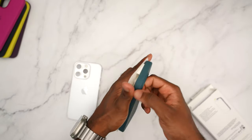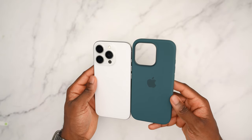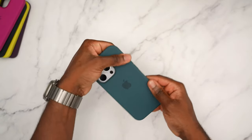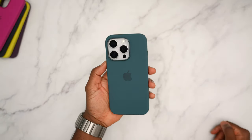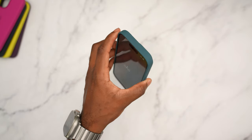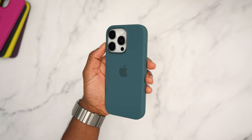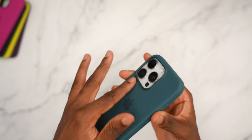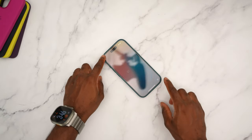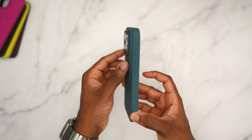Next up we have the lake green. This would look good with the teal of the regular iPhone 16, but if you have white titanium it's also going to look good. They may as well call it teal — it's so similar. You also have a raised camera bump so it won't rest too much on the table, though the phone will still wobble. So yeah, that's lake green.